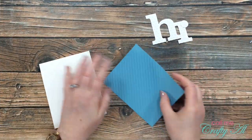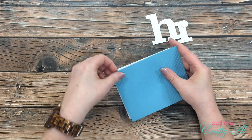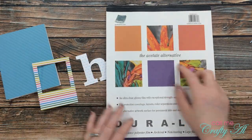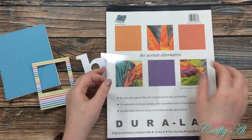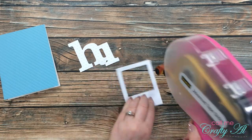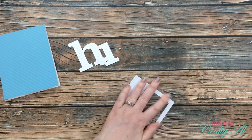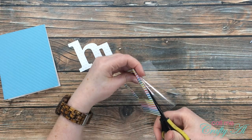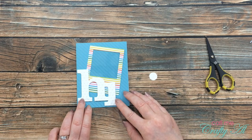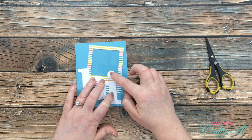Off-camera I got out one of my white top-fold card bases and adhered my blue card stock to the front. Then I pulled out my Duralar pad and grabbed a scrap from the original card. I added adhesive to the back of my instant photo frame, then carefully placed the window sheet on the back of it. Once that was nice and flat, I trimmed off the excess clear material with scissors. I also played around with the layout to decide where the hi die cut and the little dot would go, then adhered them in place.